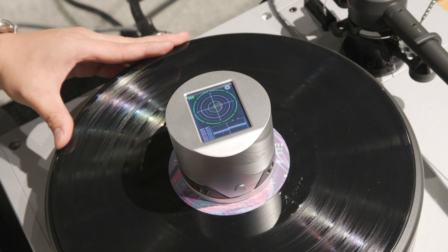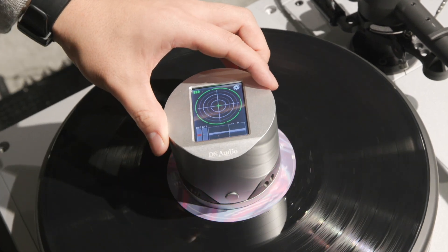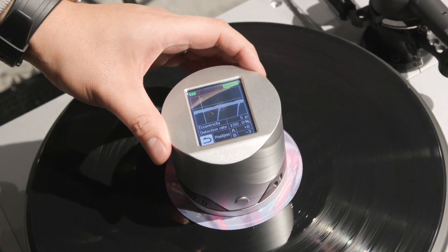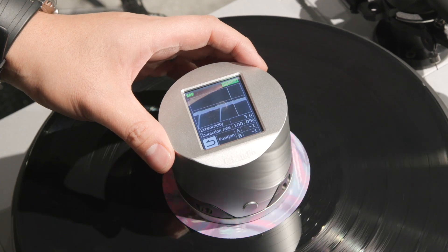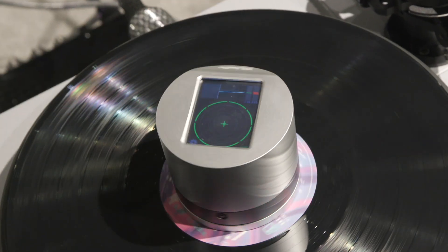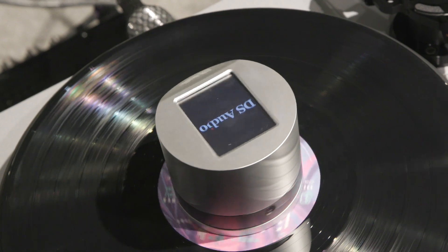I want to tell you two things. First, as you said, the optical cartridge output itself is purely analog. Many people misunderstand and think the cartridge output is digital, because the sound is very clear and very fast — a totally different sound from a typical MC cartridge. But the output itself is purely analog. Second, people still think there is no needle — they ask how it detects, thinking it uses a laser or something like that. It's not. We still use a needle, and the needle detects the vinyl groove movement. The difference is what happens on the backside.